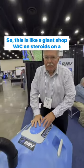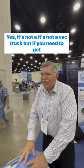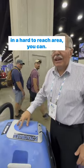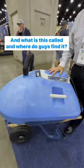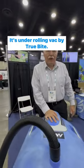So this is like a giant shop-vac on steroids on a wheelbarrow. Yes, it's not a vac truck, but if you need to get in a hard-to-reach area, you can. And what is this called and where do guys find it? It's under Roland-Vac by TruBite.